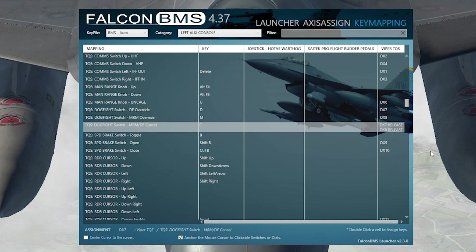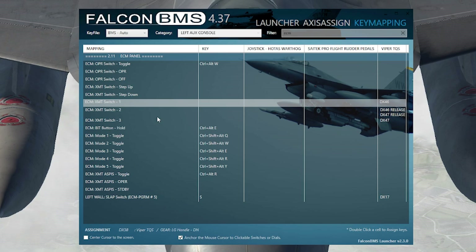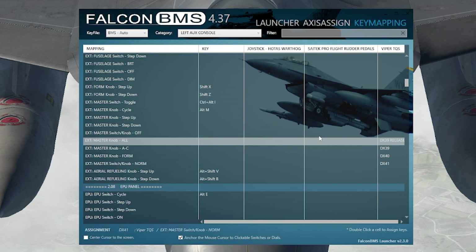For the gear handle: there's no button for gear down, so use the release command — press the release button and go up; when released, BMS registers gear down. I've also mapped the RF norm/quiet/silent switch as my ECM X-MIT switches: forward position is X-MIT 1, middle is X-MIT 2, and aft is X-MIT 3.